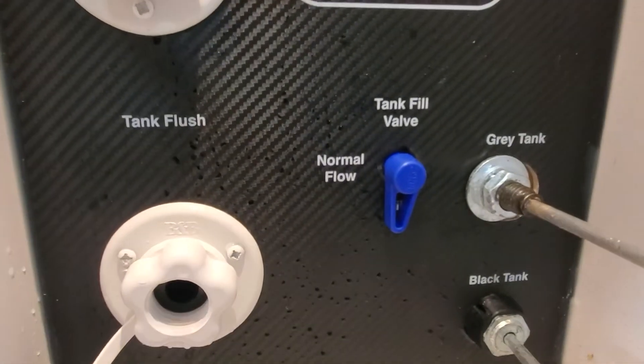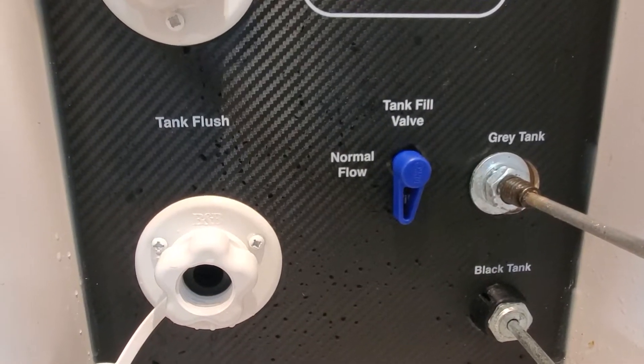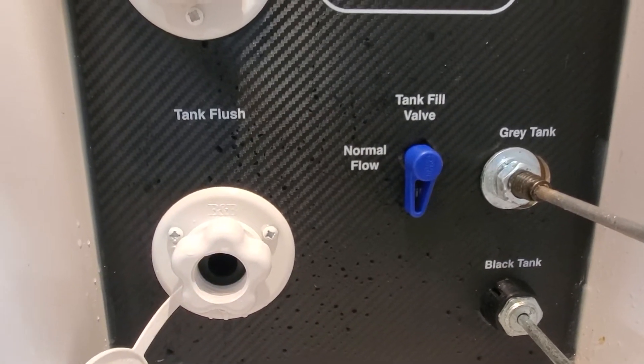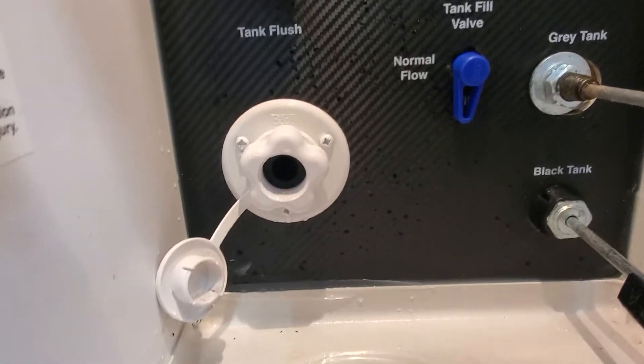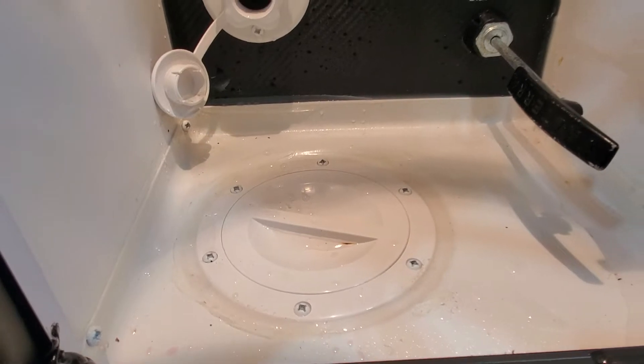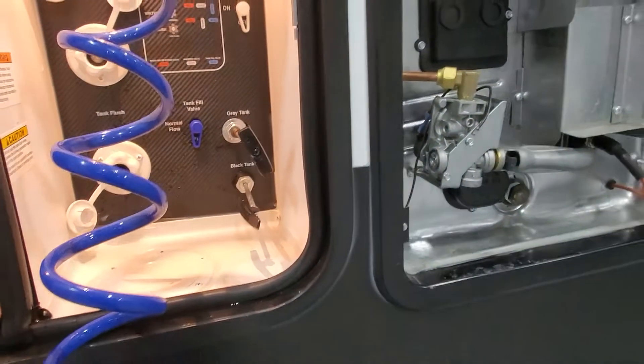You're going to take that switch right there and point it on tank fill or normal flow. Normal flow would be to run city water. Tank fill is going to fill your onboard holding tanks. Access panel to bring those utilities up and in, and a low point drain valve for your black and gray tank.